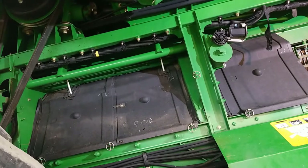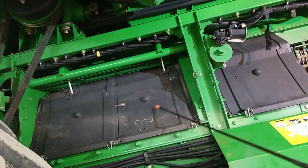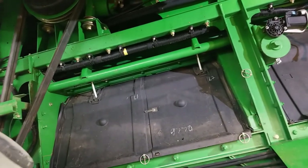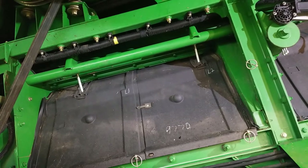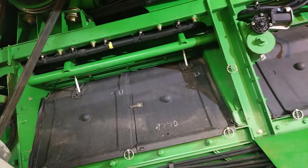These combines use a rotor that has two stages of use. The front section is our threshing section, which is located behind these two doors, and this is where our concaves are located. We have three different concaves that John Deere makes: small wire, large wire, and round bar — all three are used depending on the crop that you're in. For recommendations on which concave to use in the crops that you're harvesting, please talk to your salesman.